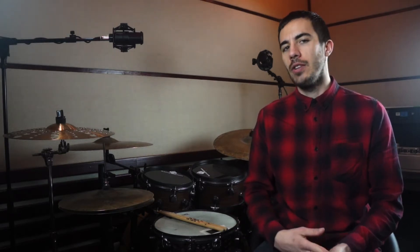I will show you the ostinato played in 3 different speeds: 100, 150, and 200 BPM.